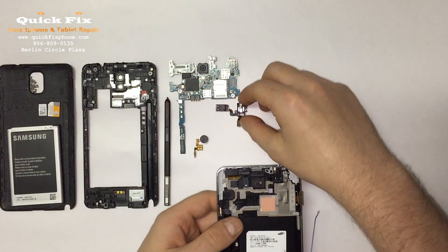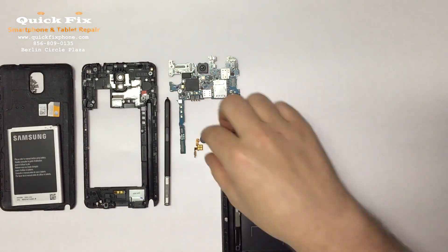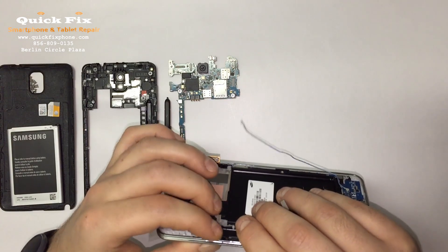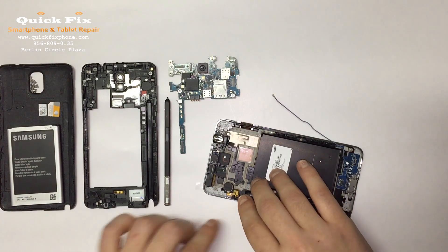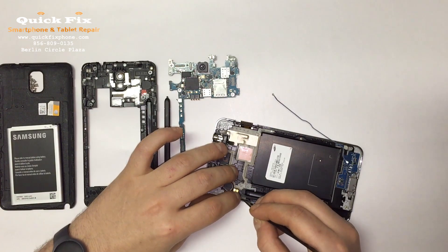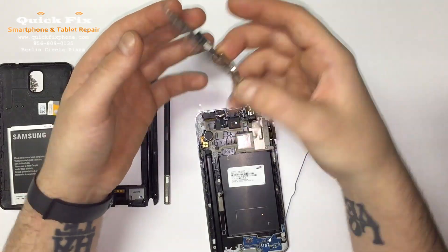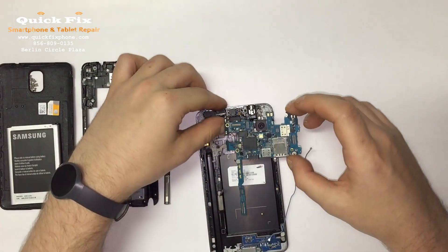Just like that — the ear speaker and the headphone port right there. Now your vibrate motor and your power button. The motherboard has the back camera right there, your microphones for the loudspeaker.